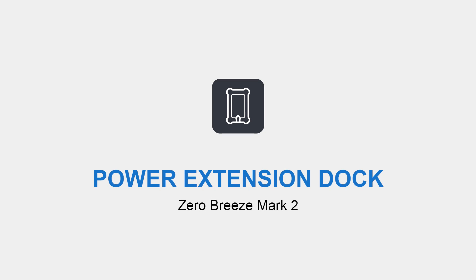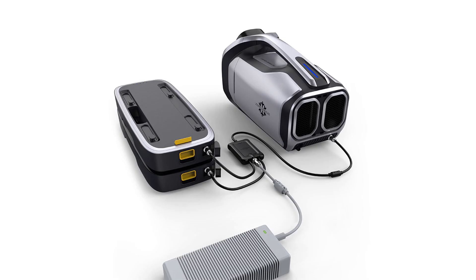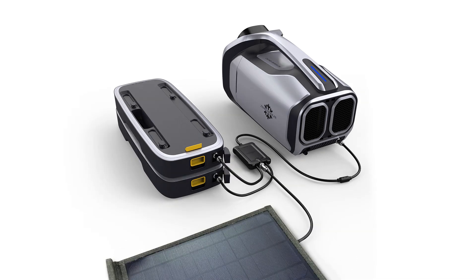The power extension dock is for powering the Mark II AC with one or two Mark II batteries in parallel, while being able to be charged by the 24-volt power adapter or 24-volt solar panels. Let's see how it works.